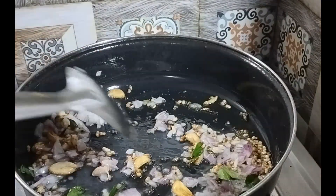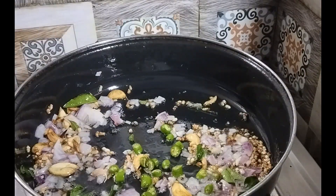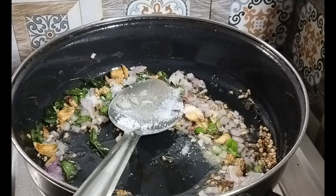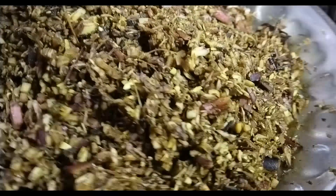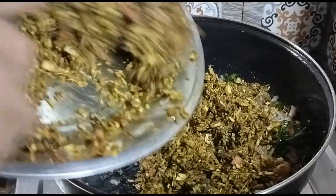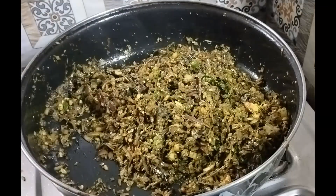I will add the onion paste in the pan. The onion paste will be transparent. It will be transparent for 2-3 minutes. We will cut and mix the onion paste. The onion paste will be cut and cooked in the pan.